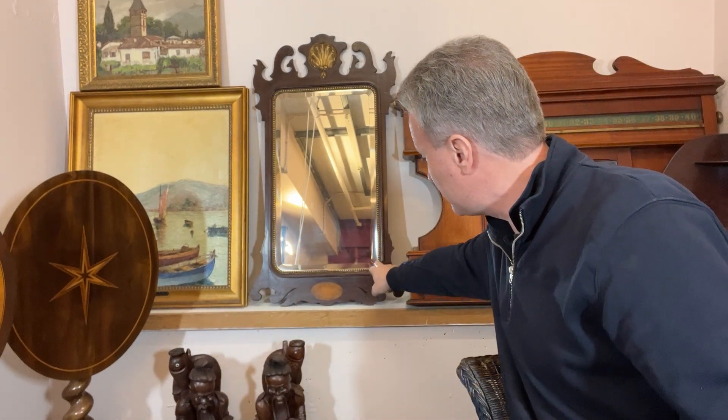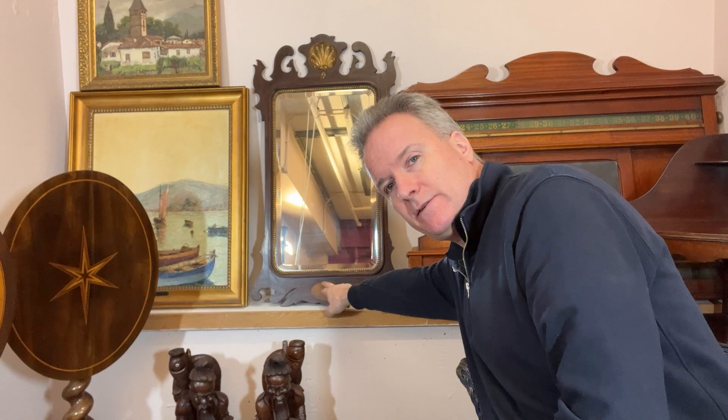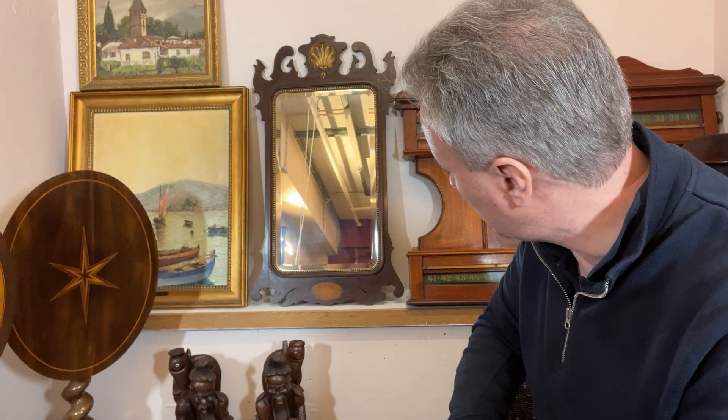You have a bead gilt trim. You have an inlaid shell. It's sort of semi-Georgian style, semi-Dutch style. You'll see that on a lot of 18th century English tea caddies. It's just a shell motif — very common.